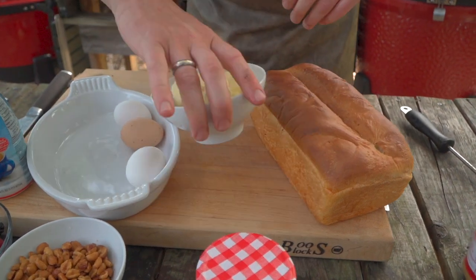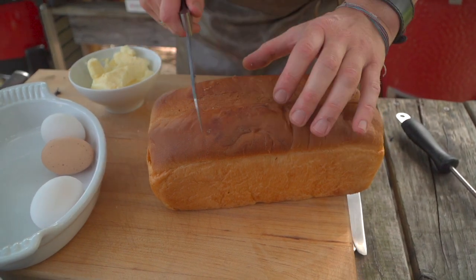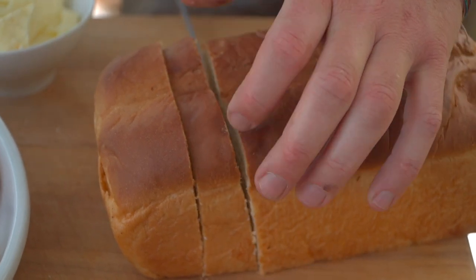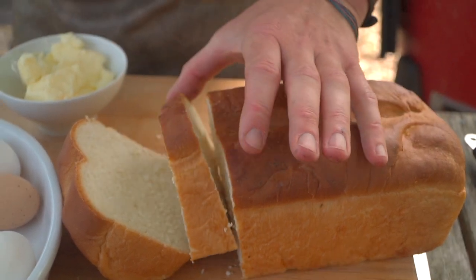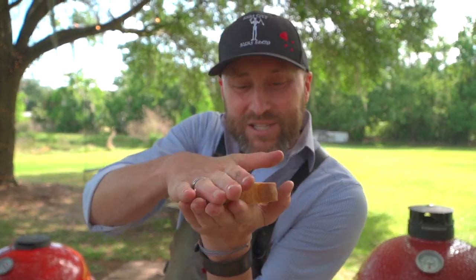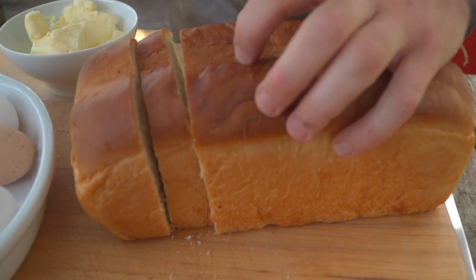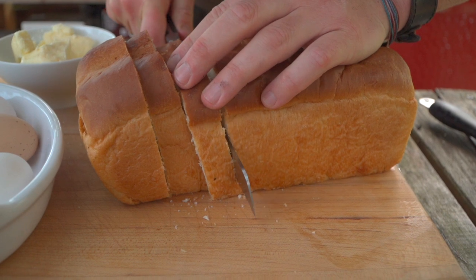Let's go ahead and slice our bread. I've got a brioche loaf here and you want to go kind of thick on this because it's going to drink up some of the custard mixture — that's what I'm looking for. Oh my gosh, look at that wedge! Okay, amateur hour here — you don't want a wedge. Try to cut straight cuts. Let's do that again. And that's what we're looking for: a proper slice.